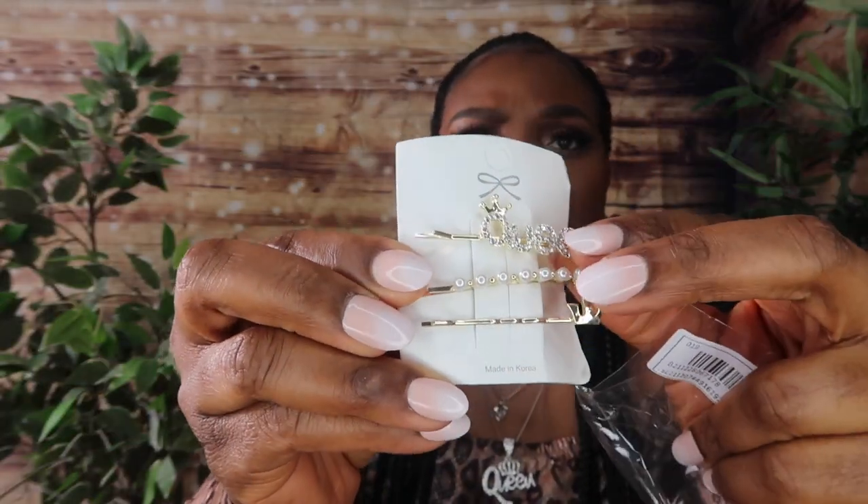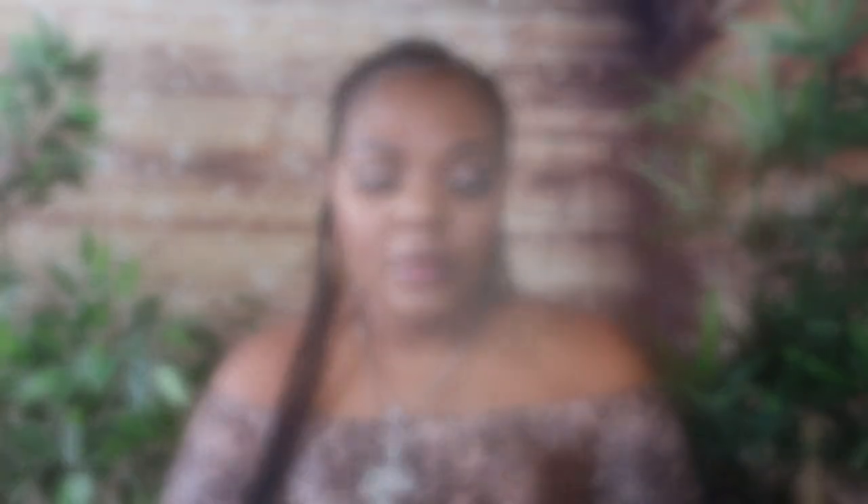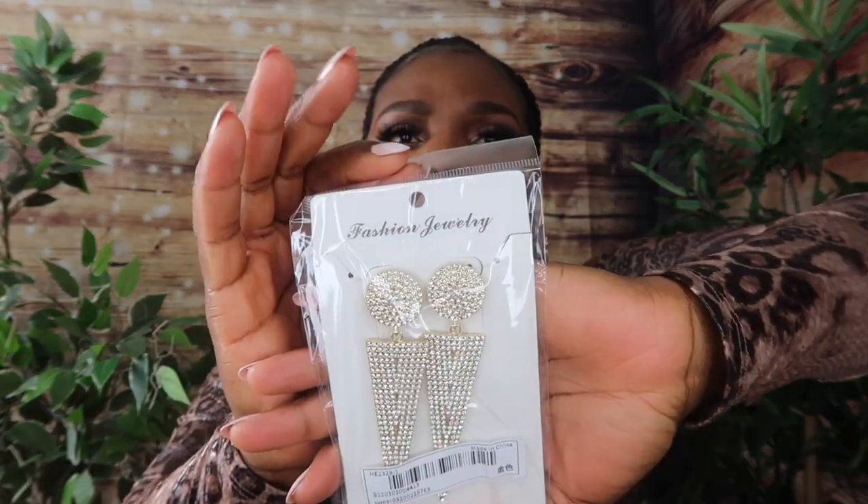I paid $10 for this one. This is another pair of earrings — this is what they look like, and I paid $3.32. The next thing I got was this three-pack of rhinestone leather and faux pearl hair clips. They are very cute, a little smaller than I thought, but for the price — $1.66 — I think it's worth it. I also got these round charm drop earrings for $1.66, and I got these earrings for $4.15.